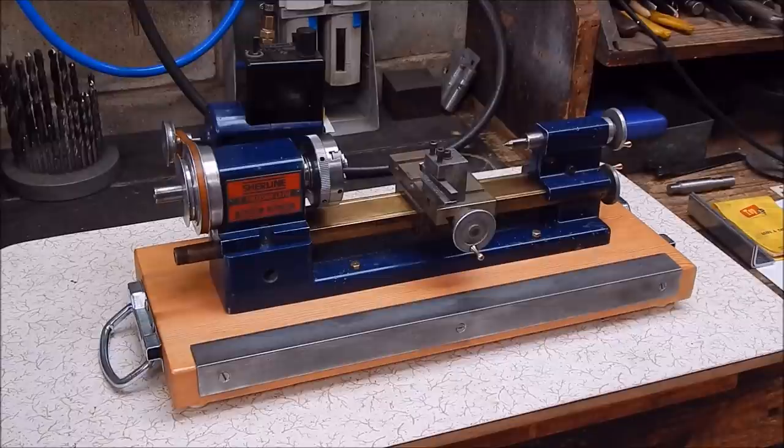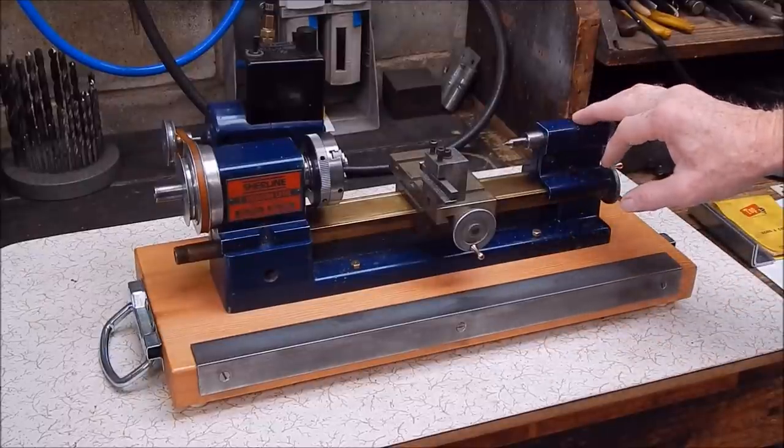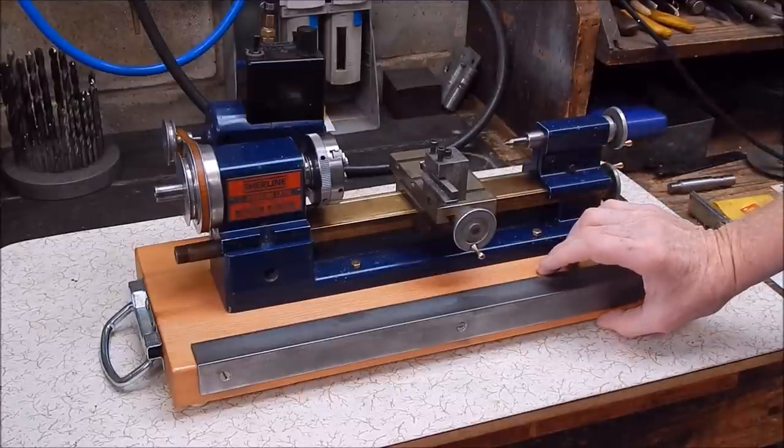G'day it's Rob here again. This is just a short video to give you the final wrap-up on the base I made for the Shellye metal lathe. In the previous videos you would have seen it made out of heavy pine, really old salvage timber.